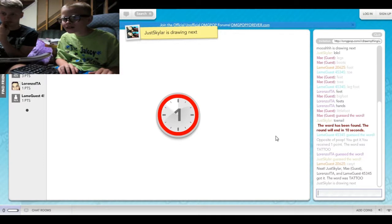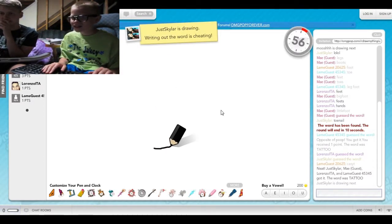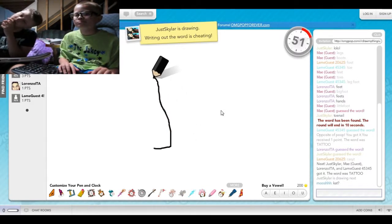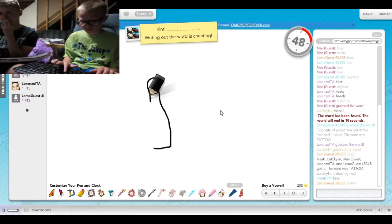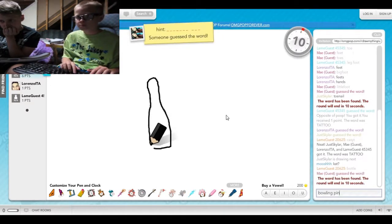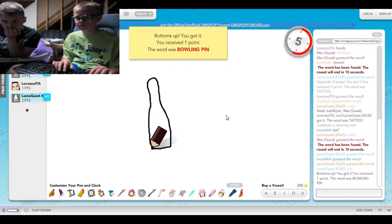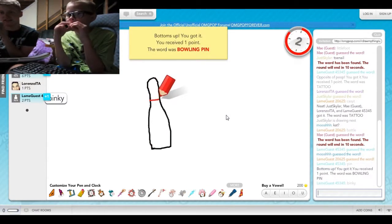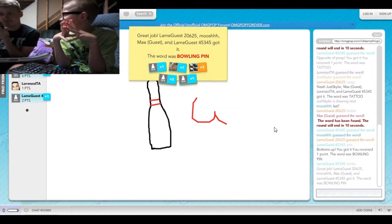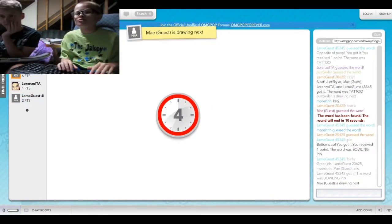Just Skylar's drawing next. It's okay guys, it's just Skylar. I think this is a pretty laggy game. A lot of people play it. Maybe, but I should get to the bottom.